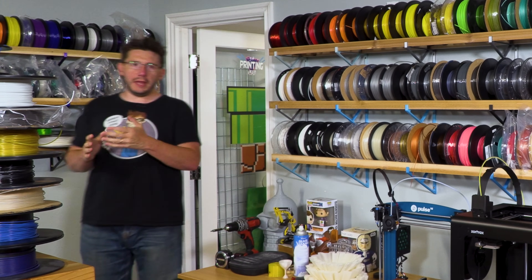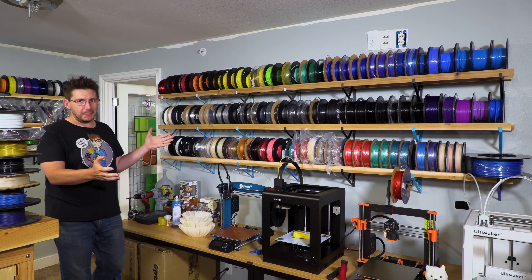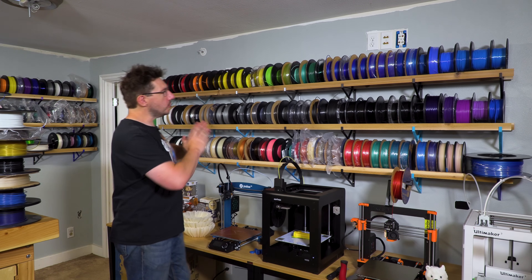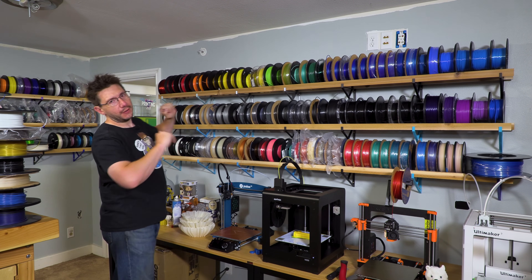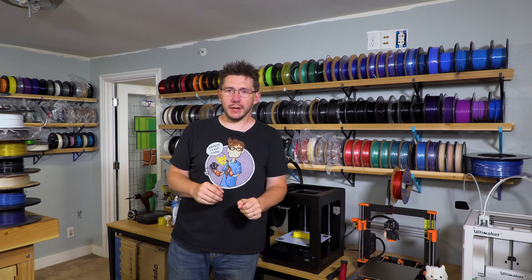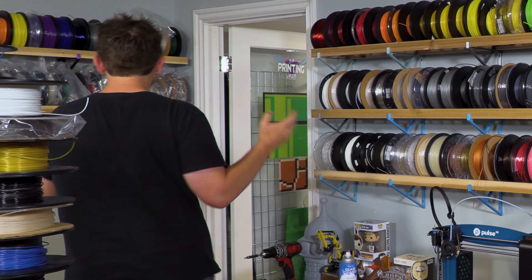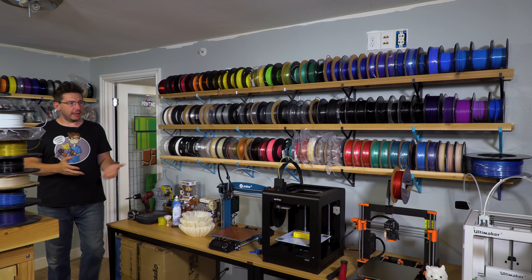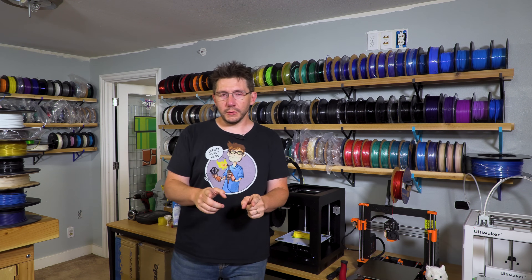Well, look here — we've got a wall of filament that looks great. These are all assorted by color now, as my daughter Riley got to it. That was nice of her. And if you look back here, I've actually installed more shelves. I have more filament shelves because I have tons more filament, but I still have more to go through.